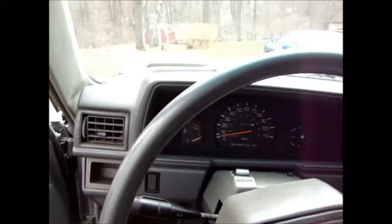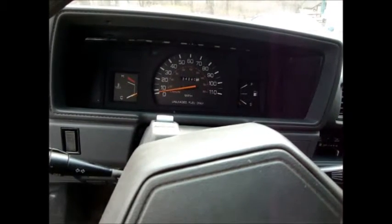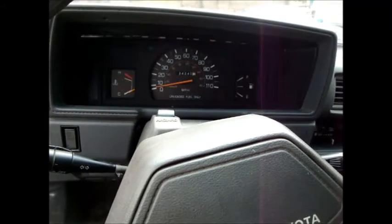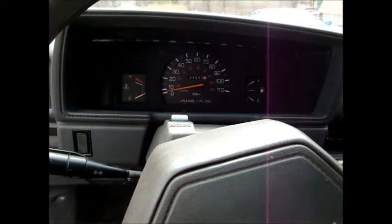Hey YouTubers, just making you a quick little video on how to change your gauge cluster bulbs on a Toyota pickup truck. This is a 1988 Toyota 4x4, but I'm sure it's the same for all late 70s to 80s pickup trucks.